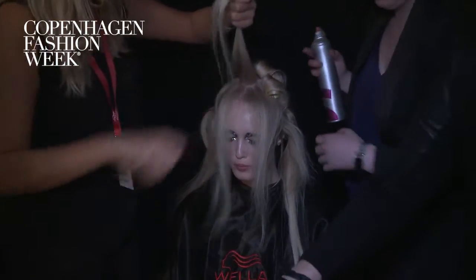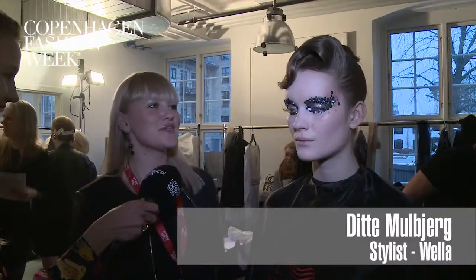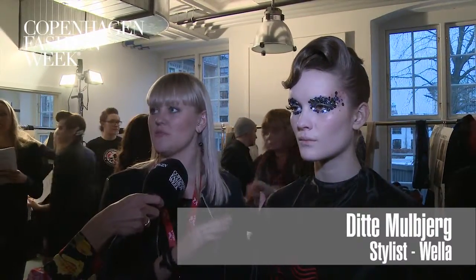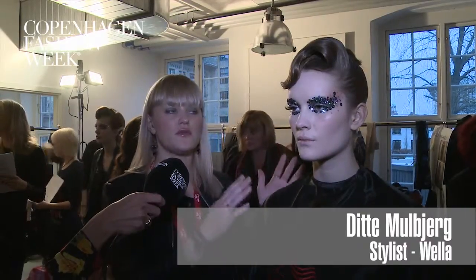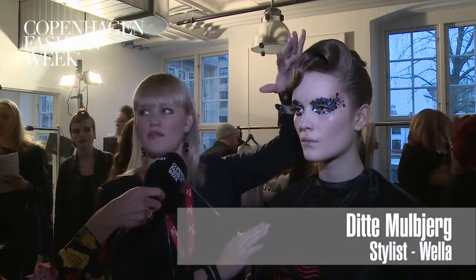How can you try to do this at home? Well, you can start with this technique called crimping — you make a backcombing and then you crimp it to get a natural volume. That is pretty nice, even though it's not an updo. And then you need to make a wave. This is the biggest piece here — it's the wave.